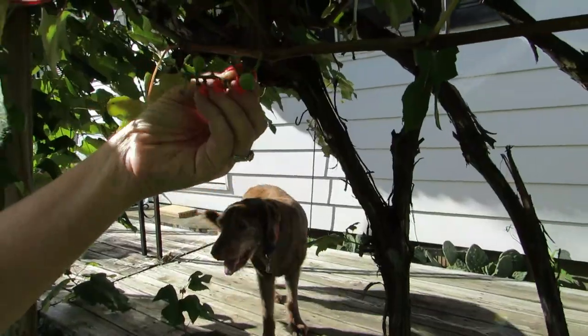The grapevine — I pruned it at the wrong time of the year so we only got two little bunches of grapes, and I believe Bigfoot ate those because they're gone. Bigfoot is now the culprit around here. We don't have deer, we don't have antelope, we have Bigfoot.